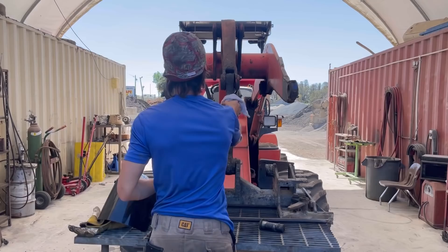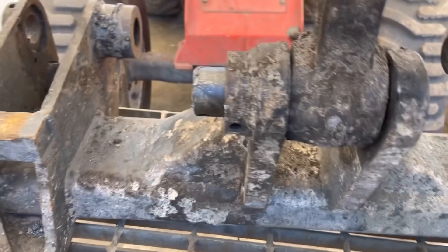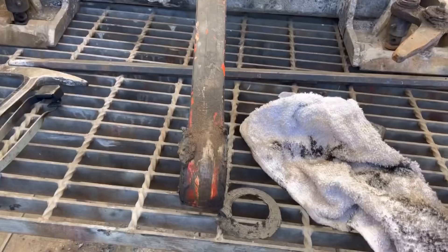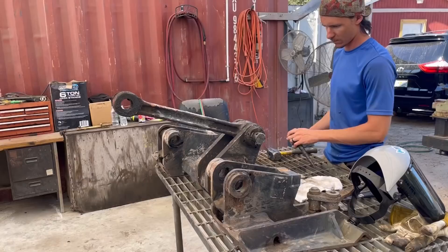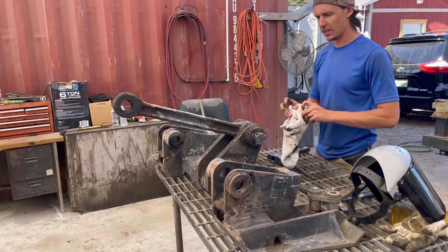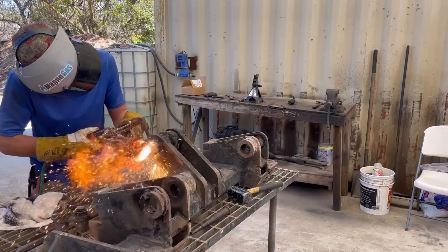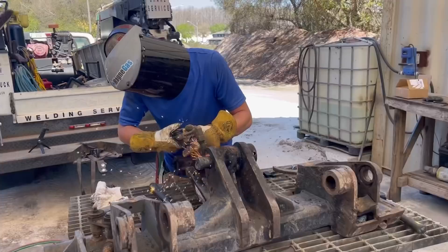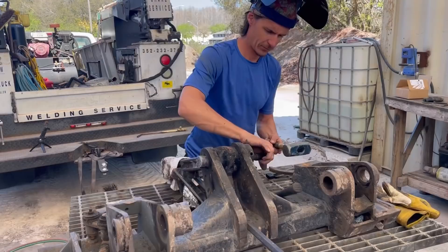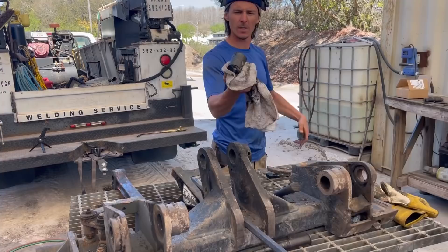So we got a little unexpected problem here. Something appears to be bent on the dog bone, because if you look, even with it out of the machine, it won't straighten out no matter what I do. I have to get it apart to see. It's not even budging. I really need to figure out what the fuck is getting bound up. There we go, cocksucker.